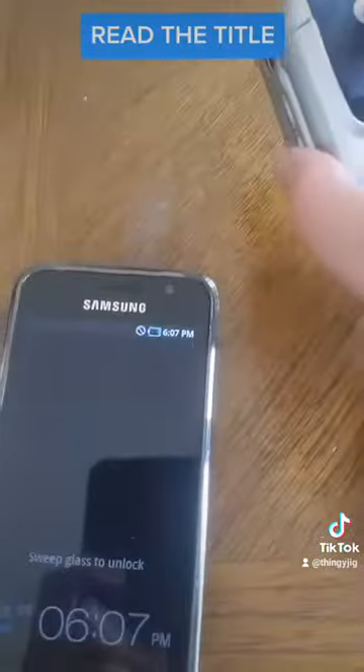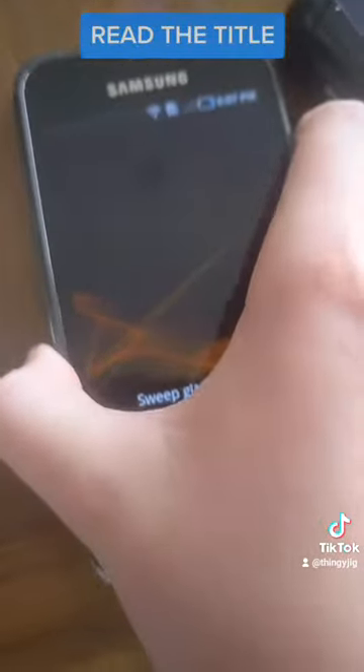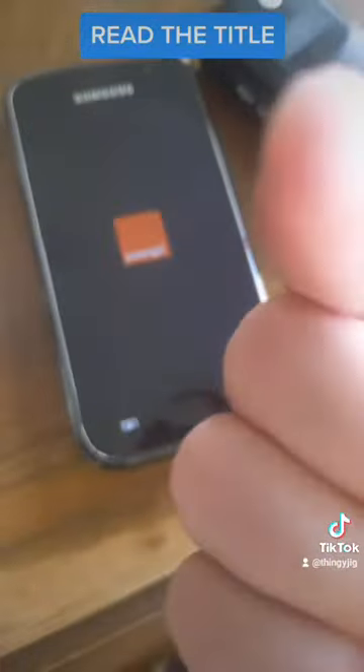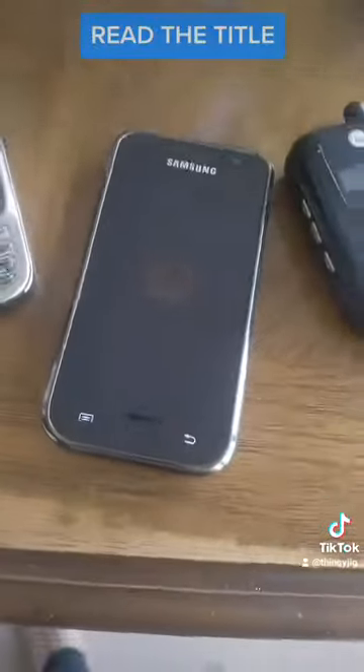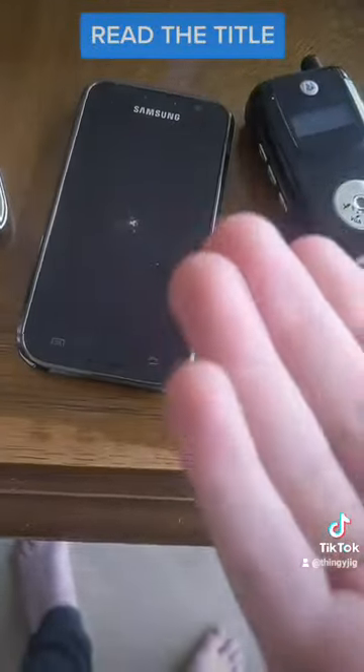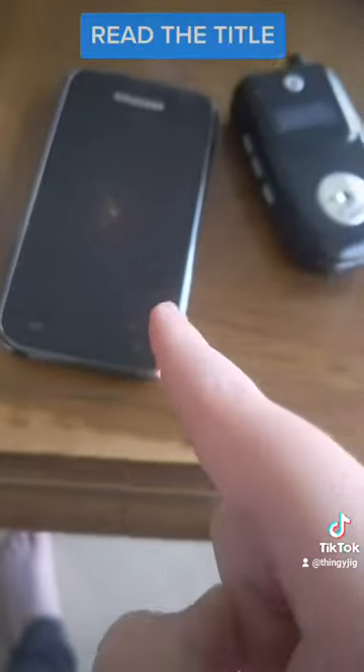These are the three new ones — I got them the day before yesterday. I didn't film it then because my phone, the one I'm recording on, had no storage left, and my iPhone was playing up with the internet.